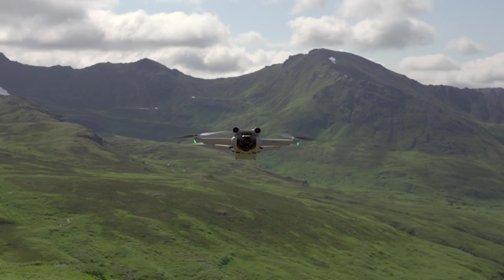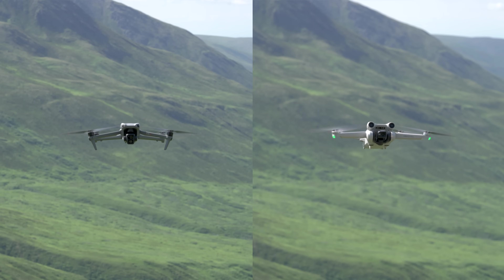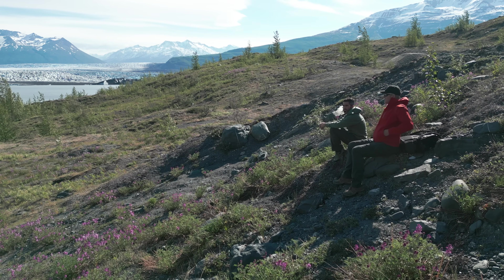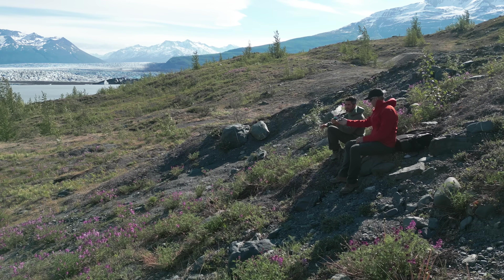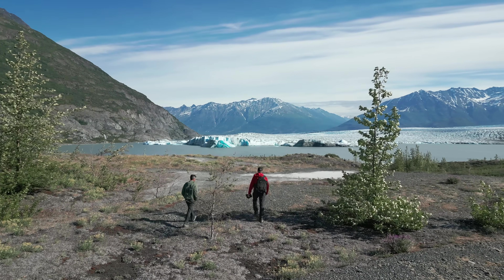The biggest disadvantage of the Mini 3 compared to the Air 3 is that it moves around a lot in the wind. You can see in the footage just how much more the Mini 3 moves in windy conditions, which shows up in your clips. That's actually the reason I don't personally use the Mini 3 — most hikes I do are fairly windy and I could never get as smooth footage as I was hoping for.